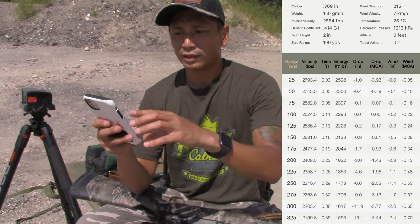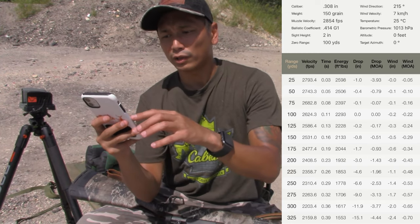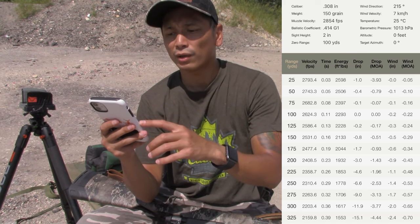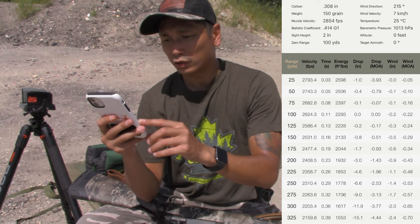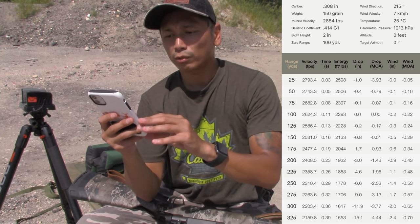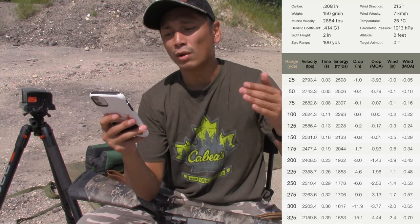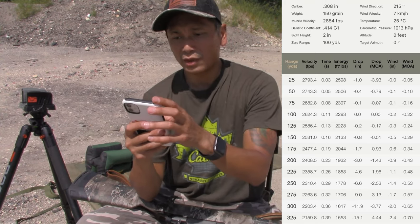Let me change this to 100 yards to show you guys what it looks like if you're zeroed in at 100 yards. If zeroed at 100 yards, you're basically pointing and shooting anywhere within 150 yards. At 175 yards you're 1.7 inches low — not bad. At 200 yards you're 3 inches low — still within the vitals, could still work. At 225 you're 4.6 inches low, at 250 yards you're 6.7 inches low, and then the bullet just starts dropping.